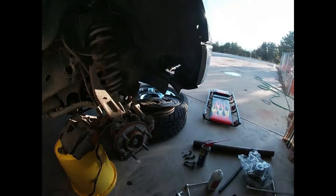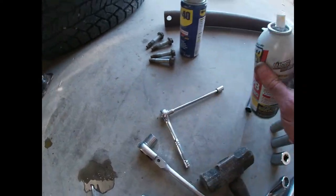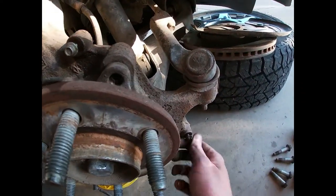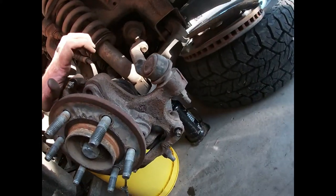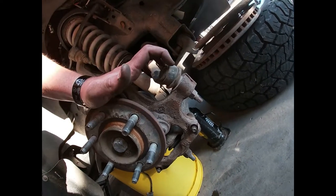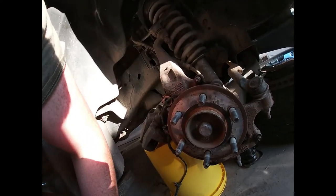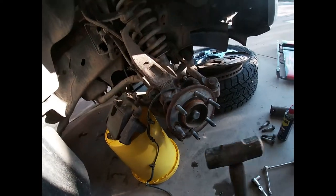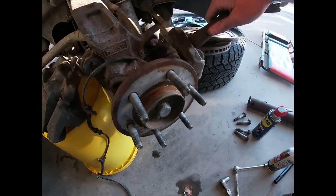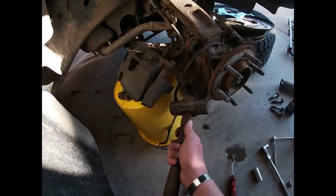There are four hub bolts, one on each side, and they're gonna be tight. I cannot praise PB Bolt Blaster enough. I tried dropping the tie rod end to swing the knuckle out toward me to make access easier. Once you get all the hub bolts out, hit on the hub right here to shock it loose - I already busted mine loose the other day to check if the hub was bad.